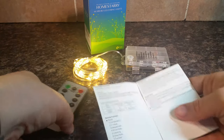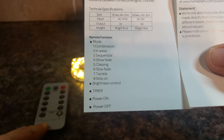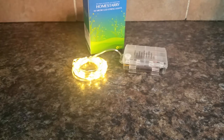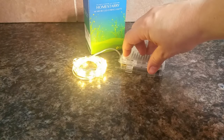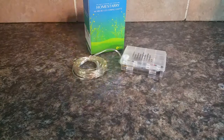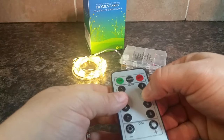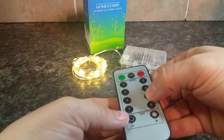In the box comes this remote and directions, which tell you all the different modes that your remote can do. But if you lose your remote, all is not lost — you can still go through all the modes using just this one little button. It's also nice that you can change the mode through the remote.